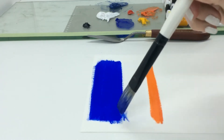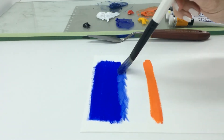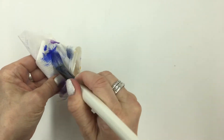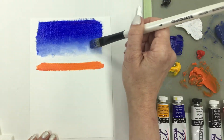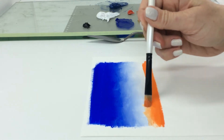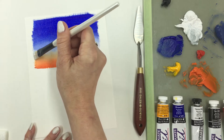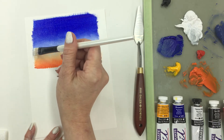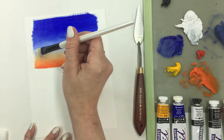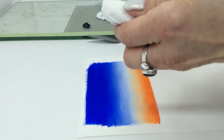Blend colors using a gentle crisscross motion of small strokes. Dab contaminated color from your brush onto a bit of paper towel and continue to blend loosely across the seam between colors. Change brushes for each color. Use the brush for titanium white to smooth the edge of the blend, blotting on a towel frequently to keep the blend clean. For a smooth look, gently pull a clean brush across the blend to soften it.